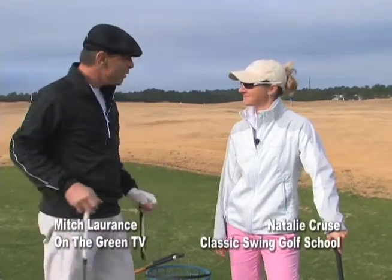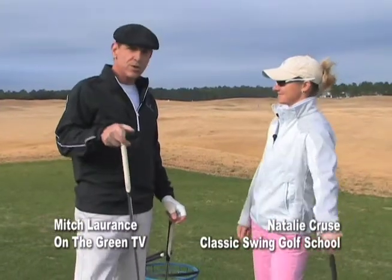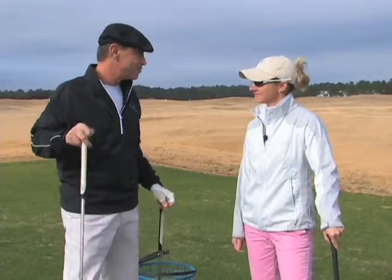Hi, everybody. Welcome to the Classic Swing Golf School. Lucky enough to be out here with the great Natalie Cruz. You have a fantastic tip for us relative to distance control and chipping.